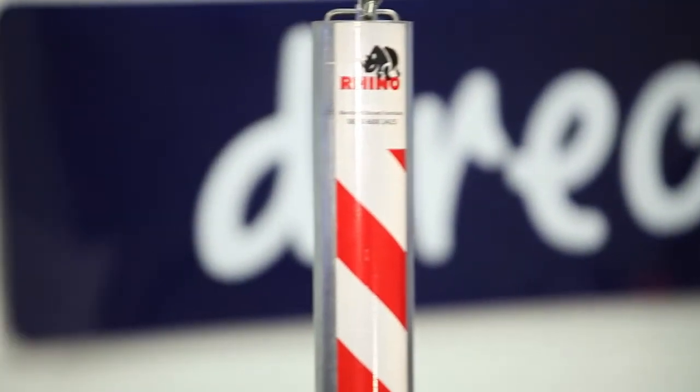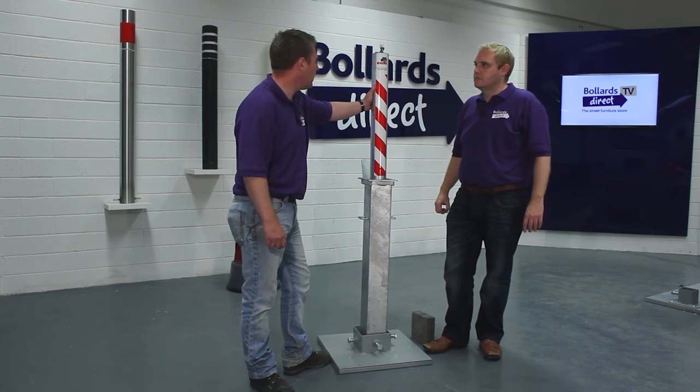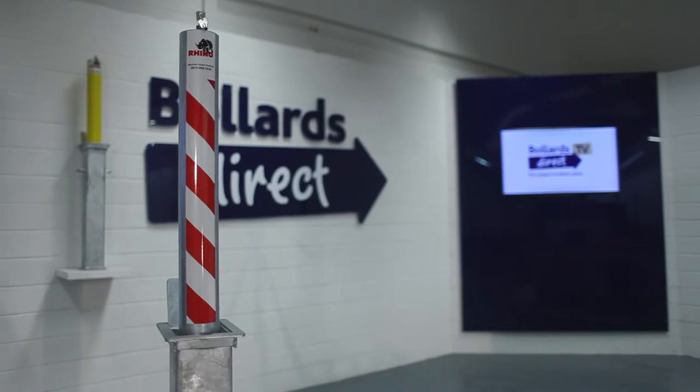What we've got here is our Rhino RTR8 commercial telescopic bollard. This time it's in a galvanised finish with the reflective strip up the front of it.